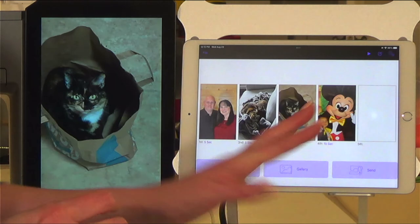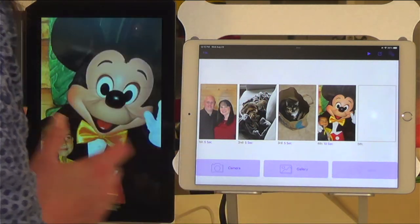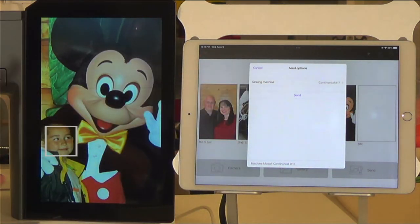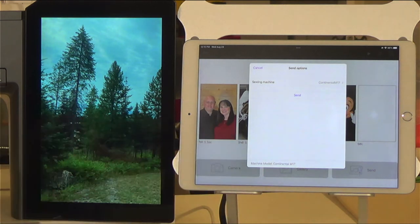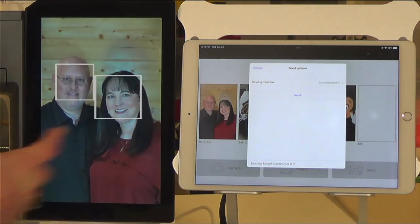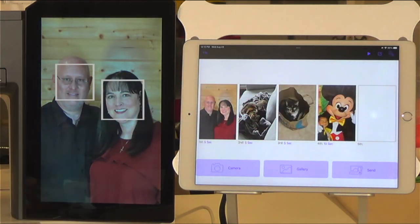Once you get all of your photographs exactly like you like them, you just hit send. Here my sewing machine is my Continental M17. Both my machine and my iPad are connected to the same Wi-Fi network, and I would just hit send. I'm going to hit cancel because I've obviously already hit send, but that's how easy it is to use this particular app.